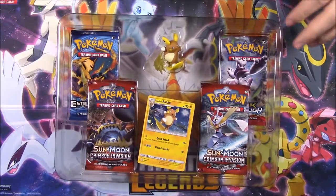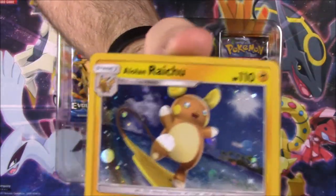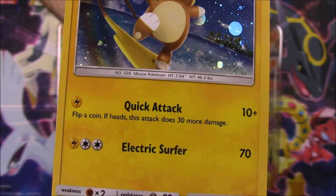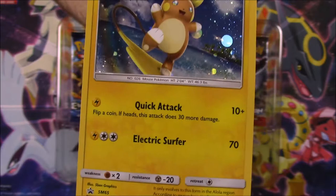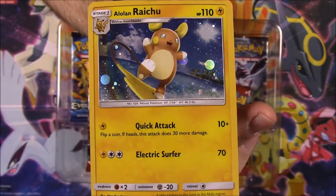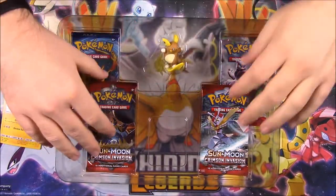We got it open, so let's pull all the stuff out. First off we have the Alolan Raichu card. It's Alolan Raichu with 110 HP, with Quick Attack and Electric Surfer as its moves. There's the promo card for it — that looks super cool. It's a holo, and I just love this Raichu how it surfs on its tail. I even bought a stuffed animal of it.